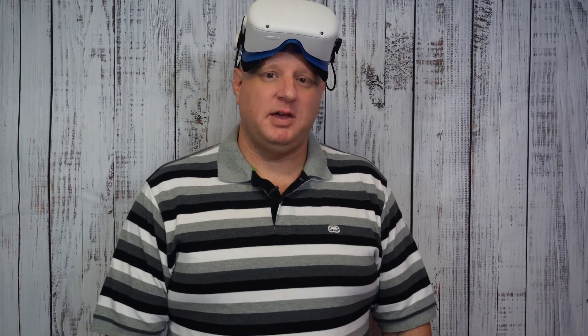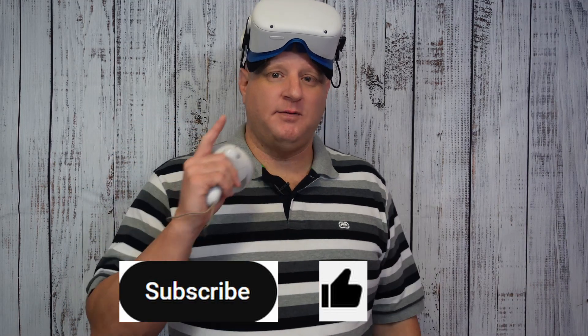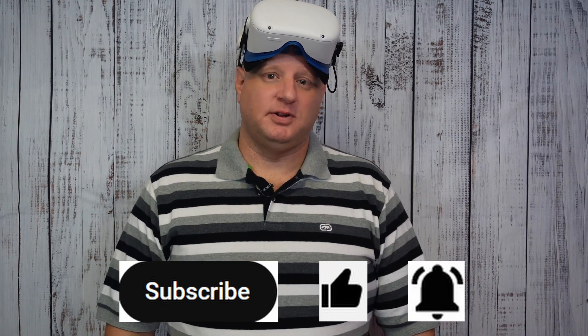If you found anything valuable in what I said today, subscribe, like the video, and don't forget to click the little bell to receive notifications when my next videos go live.